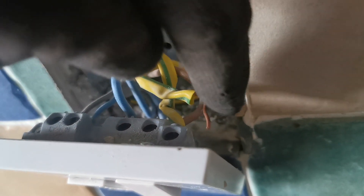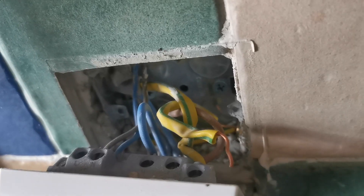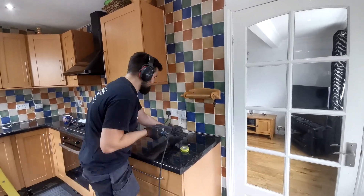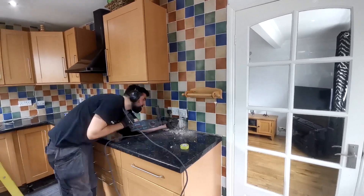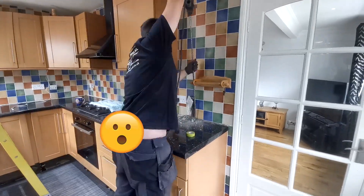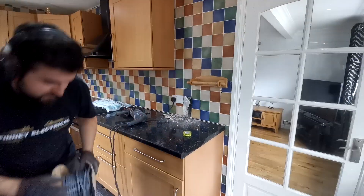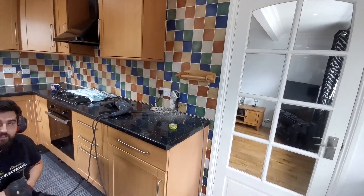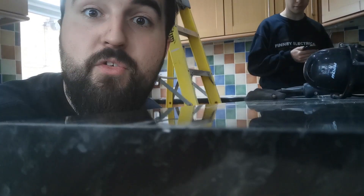So we've taken this one apart, and if you look, the earth's just popped out. Some people can't wire anything up. If that's part of the ring, you've got an open circuit to your earth, which isn't great. Right, that's in now.